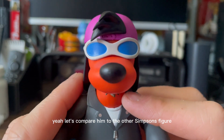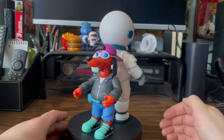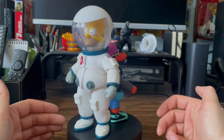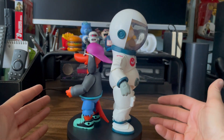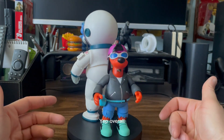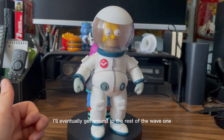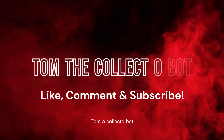Let's compare him to the other Simpsons figure I opened up — Deep Space Homer. Just a little back-to-back comparison of the two Ultimate Super 7s I've opened up so far. Obviously Homer is quite taller, which probably makes sense. Overall, Homer's number one, Poochie's number two. I'll eventually get around to the rest of Wave 1 and we'll see how everything kind of ranks out from there. Tom the Collecto Bot.